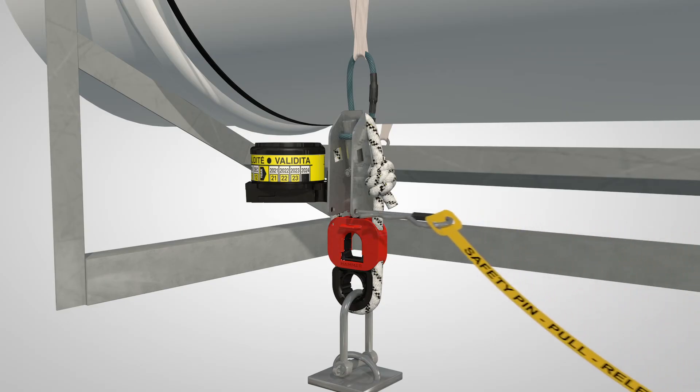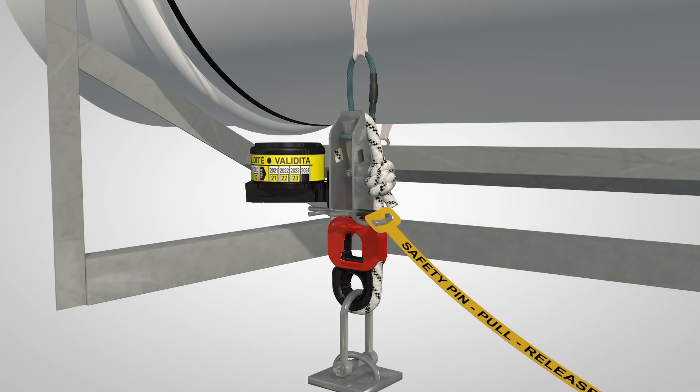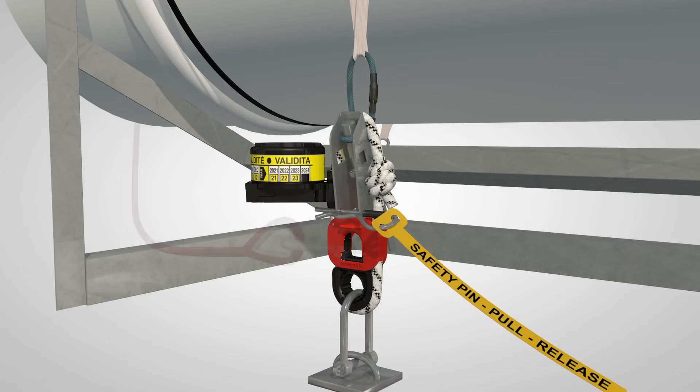Insert the safety pin through both holes as far as it will go. Connect the life raft painter line to the H20 weak link with a shackle. Installation is now complete.